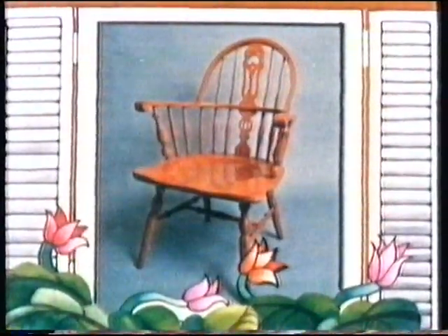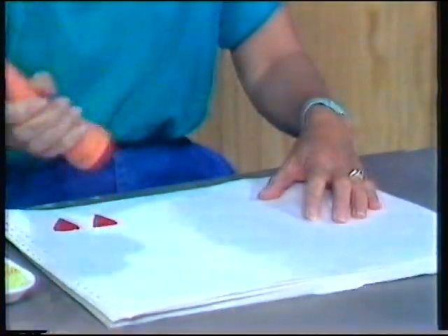There's a bear in there, and a chair as well, there are people with games, and stories to tell. Open wide, come inside, it's Play School.